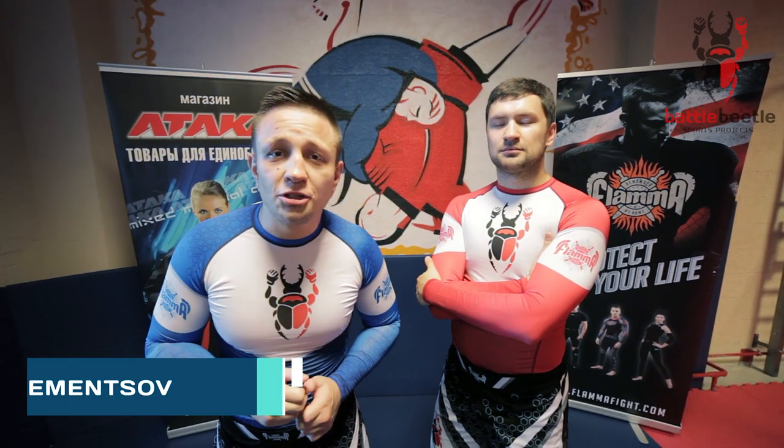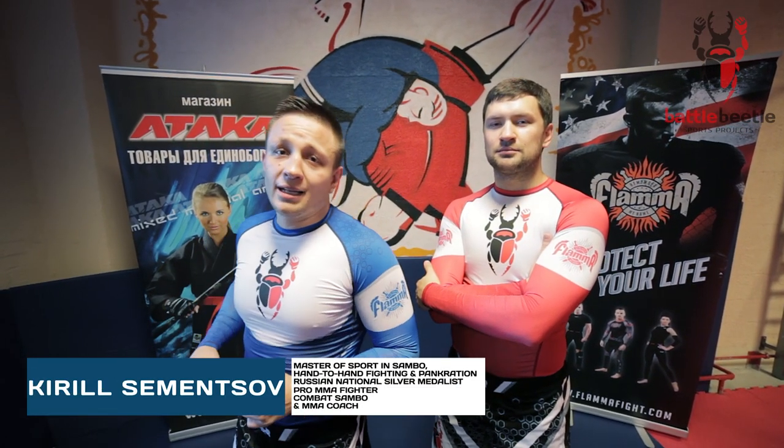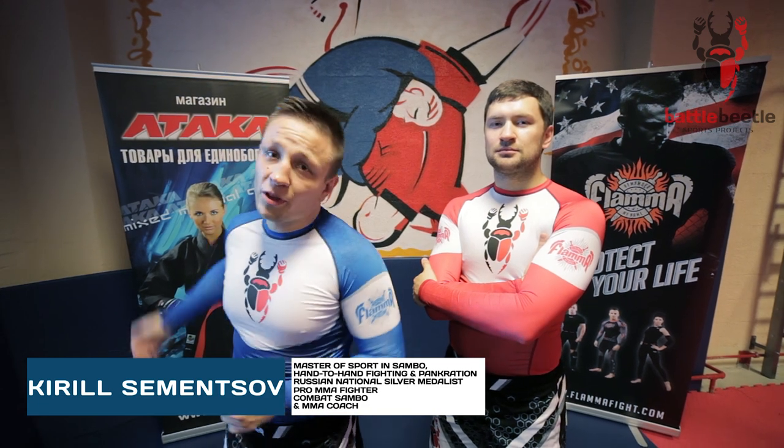Battle Beetle Tutorial. Hi everyone, you're watching Battle Beetle Tutorial. Big shout out to Ataka Combat Sports Equipment Shop for the provided sportswear.